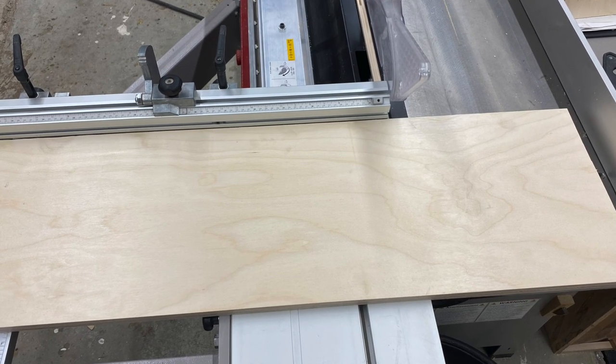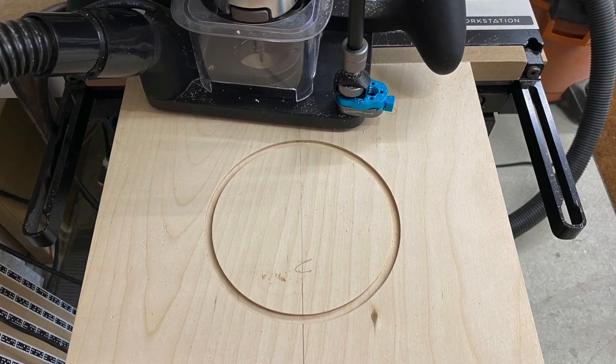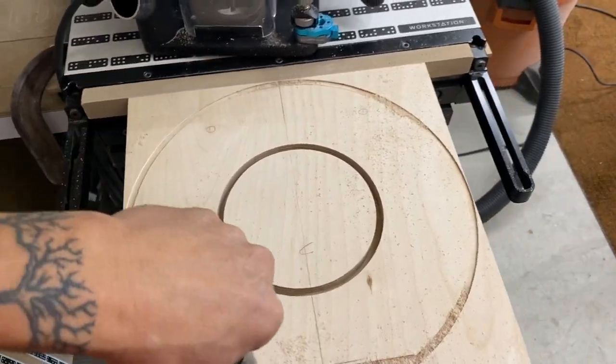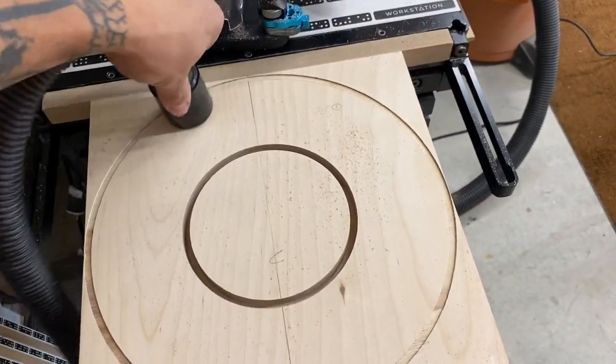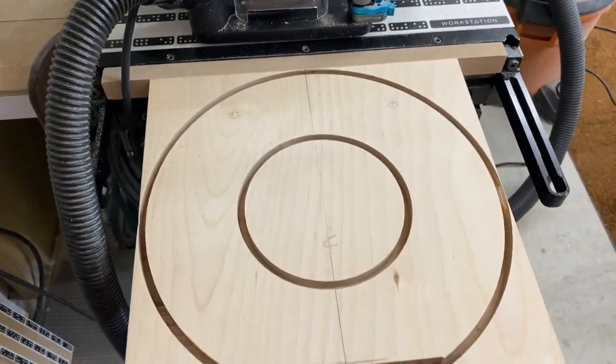I decided to go with Baltic birch. It's strong and much more stable than solid wood. I used the Shaper Origin to cut this out, but this could be cut out a number of ways — with a router by hand, at the bandsaw, a jigsaw.